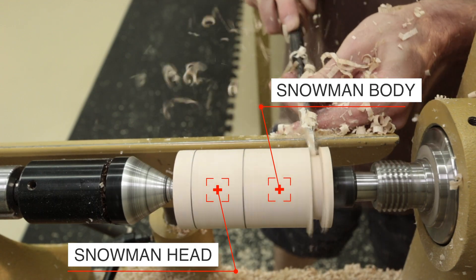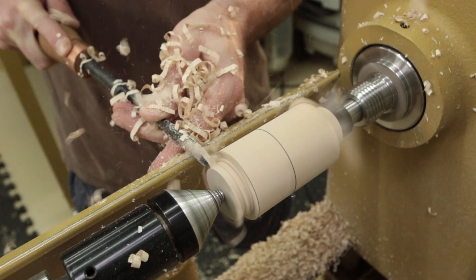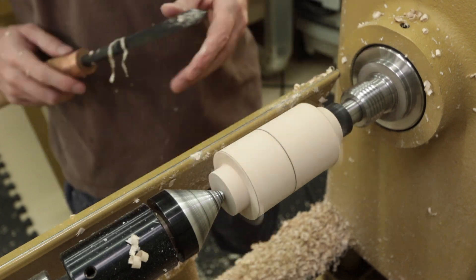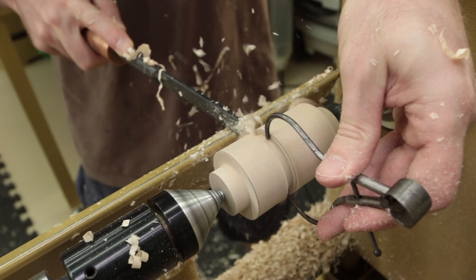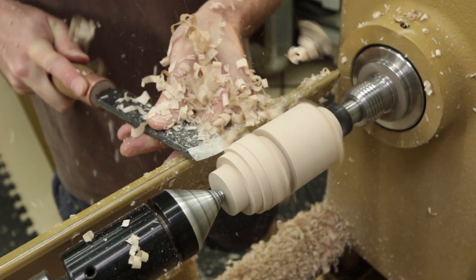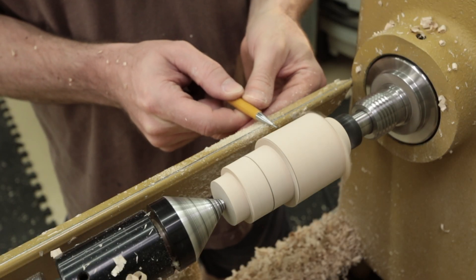The ends of the blank, or the waist areas, are turned down to roughly an inch in diameter. This measurement doesn't need to be exact so there's no need for calipers. Since the head of the snowman is smaller than the body, we turn this section down to an inch and a half in diameter. The skew chisel is used to quickly remove the material. The center points for the head and body are defined for reference.